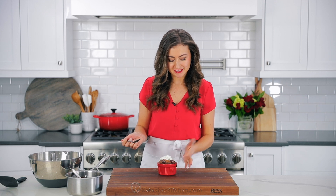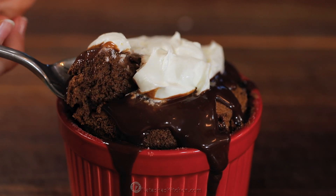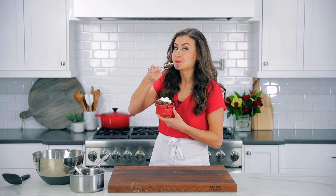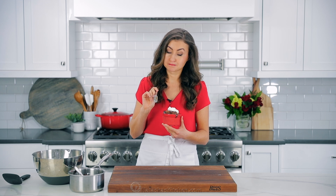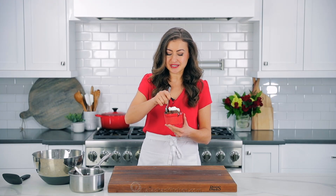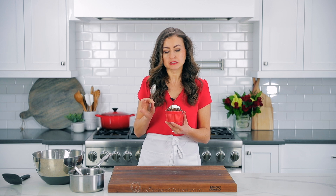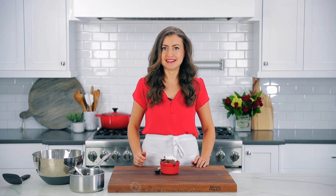Time to dig in. I'm gonna take a bite. The texture — it's so soft and airy and fluffy. It's hard to believe there's no flour in this. It is intensely chocolatey — I think that's the best way to describe this. And it literally just melts in your mouth. Just cloud-like. Such a dream dessert. I'm gonna go enjoy the rest of this in private.